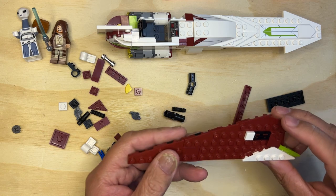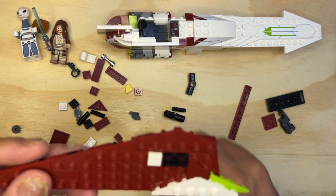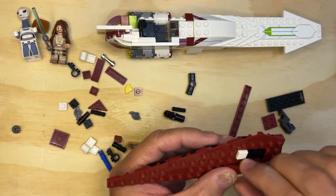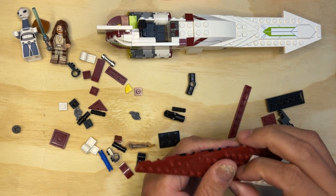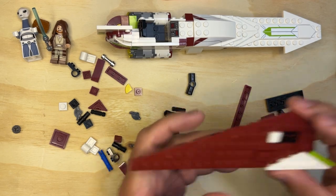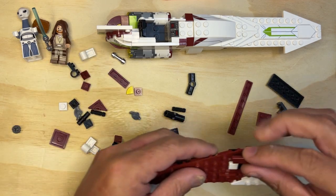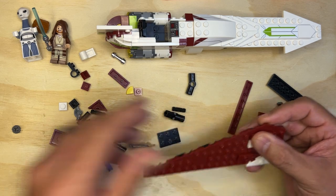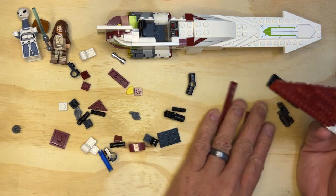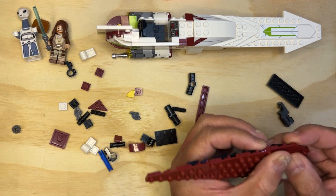Okay, so I have — so this is going to go here. Yes — okay. And then I have these. Okay, so there's one, and then one of these goes here like that.